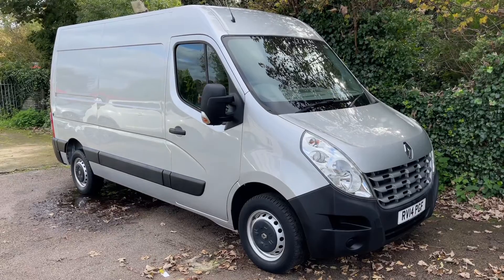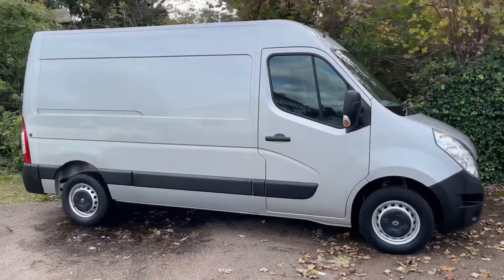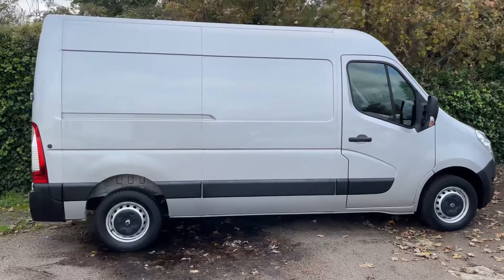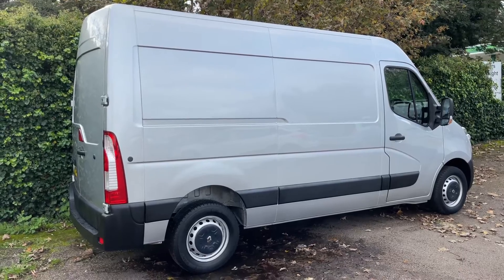Here we have the Renault Master van on a 14 plate. I'm going to start off by showing you around the outside of it, and then we'll hop in and run through some controls on the inside. From the outside you can see the access to the driver's door. I'm going to start by showing you the rear access to the van and then we'll work our way around the rest of it from there.